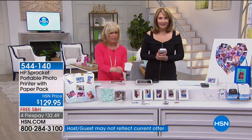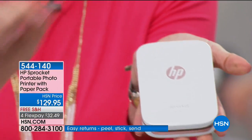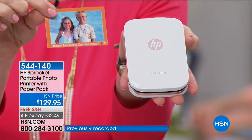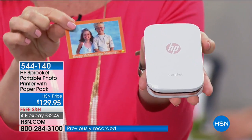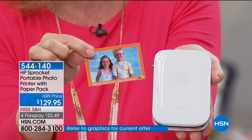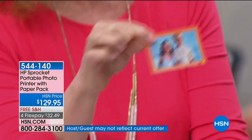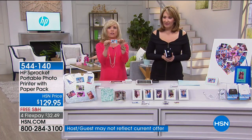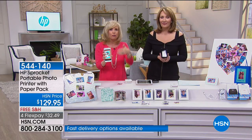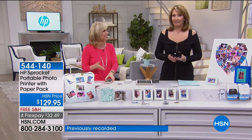This is the HP Sprocket — a dedicated photo printer. It prints out two-by-three photos right from your smartphone. It connects via Bluetooth, so it's quick, simple, and portable. They call it a pocket printer because you can literally put it in your pocket and take it on the go. It uses ZINK technology — zero ink — so all you do is load it up with paper and print instantly on the spot.